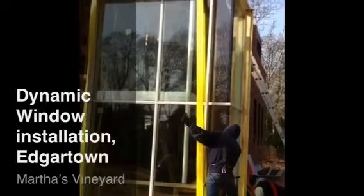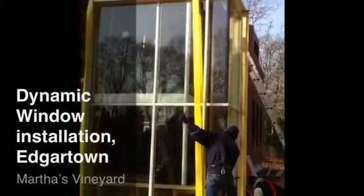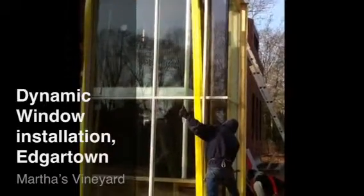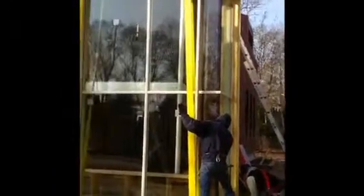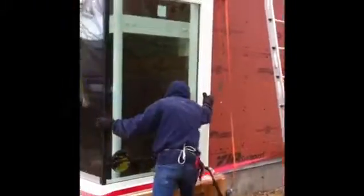Later, the window is manipulated and fine-tuned with the wood's power grip attached to the lull. Roger and Elton place the window on polycarbonate shims — they're durable, and with soap they allow us to slide the window into place more easily.